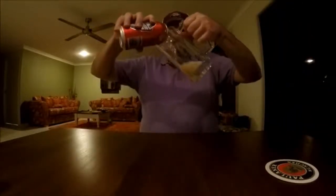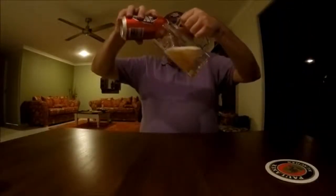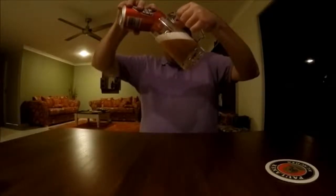I'll pour it into this mug and we'll check it out — see what it's like in 2015 when it's brewed domestically.